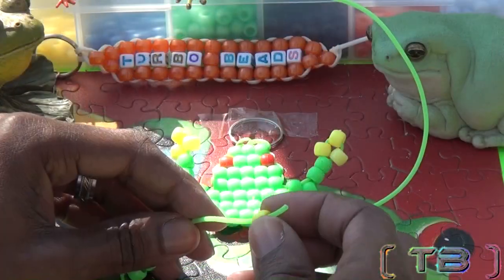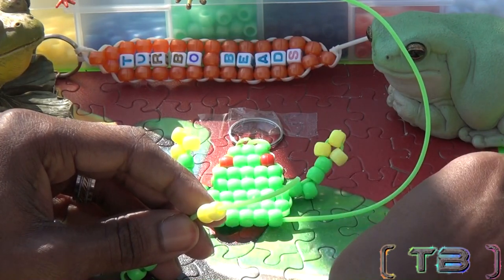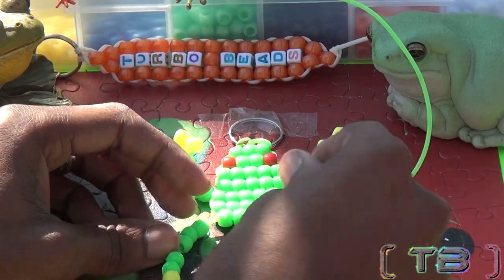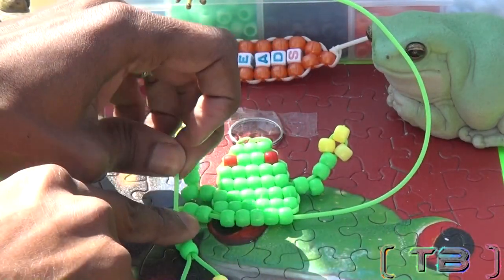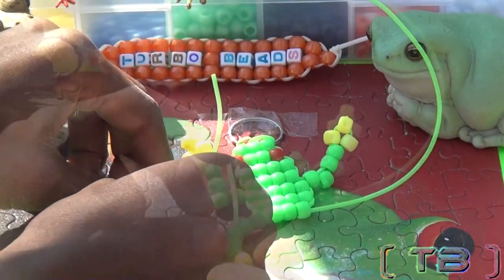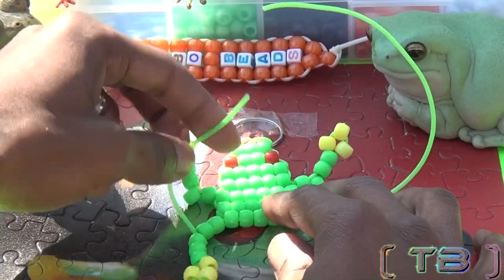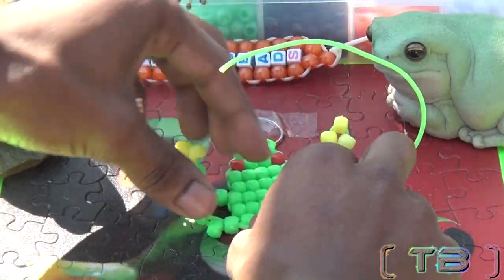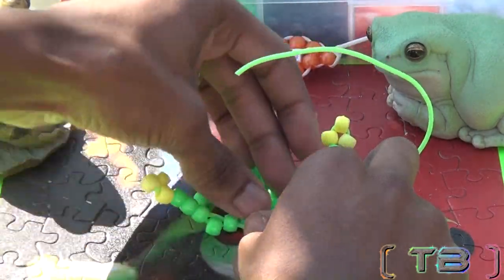Now we'll take one end of the string and add eight beads to the string this time to make a leg. Taking that same end of string, run it through the three, skipping one, and lacing through the next. Once you pull the string, the beads will bend upward.